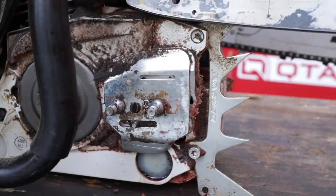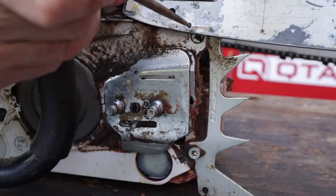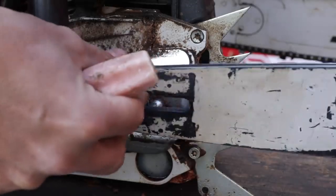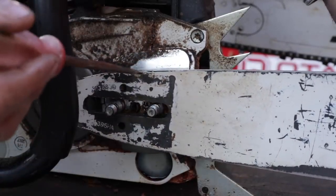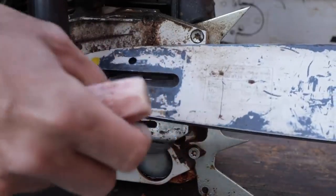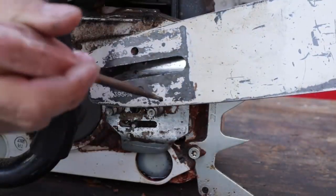Now here's the issue. If we look on the bar right there, you see that little hole? This is our oiling hole. And if the bar is oriented this way, you can understand how the lubricant that's flowing out of here is directed into that bar. Now if we flip it over just like this, we'll see that we also have on this side an oil hole as well.